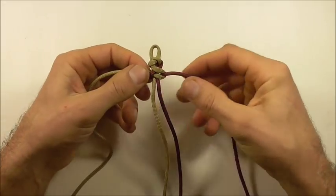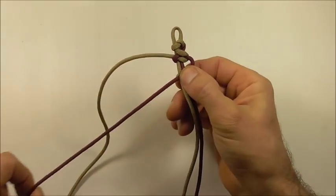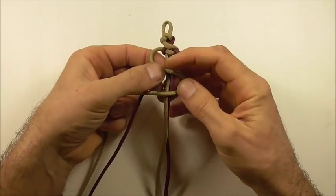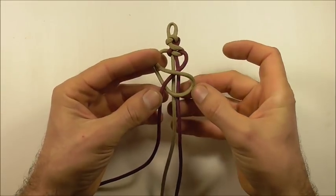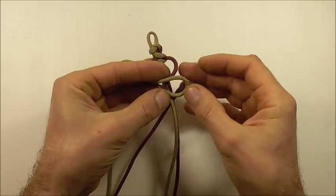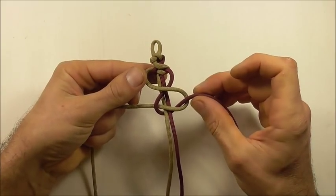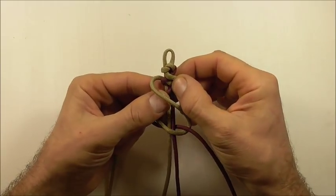Draw this knot together and then just repeat that pattern. Bring that right hand strand across and form an S shape with that left hand strand. It'll come over and then behind and through that right loop. And again we can tighten up.